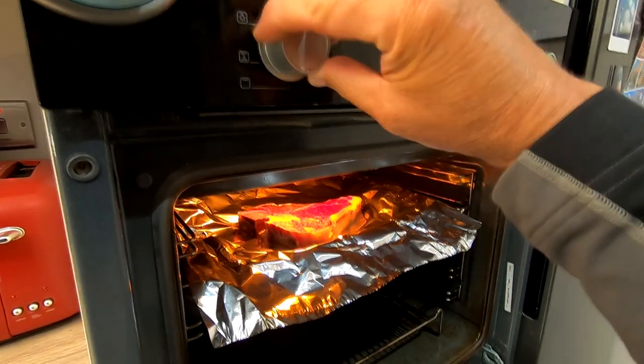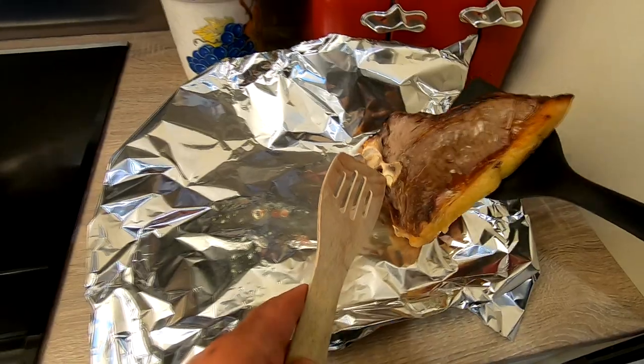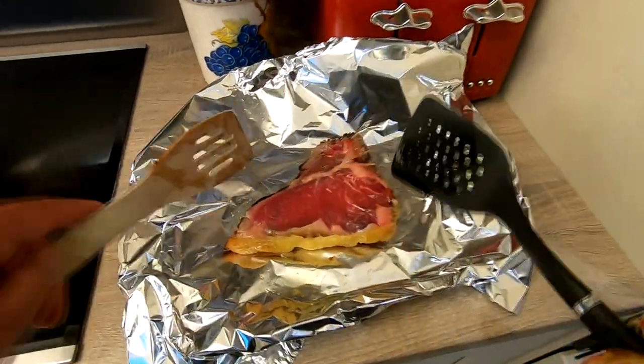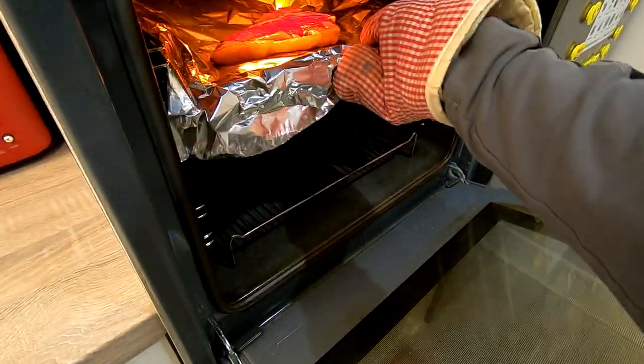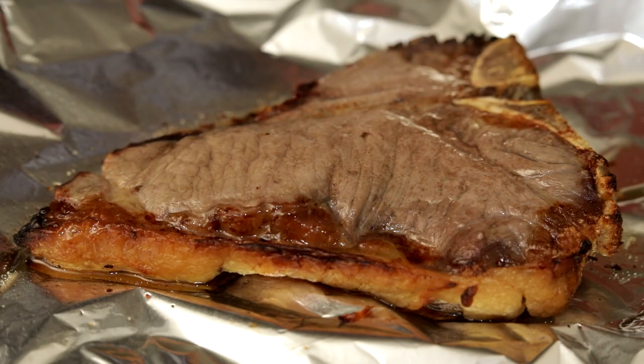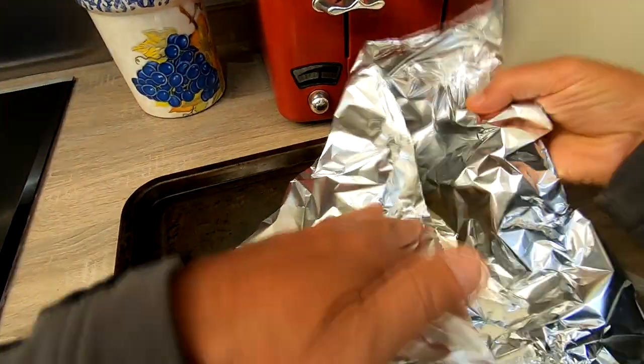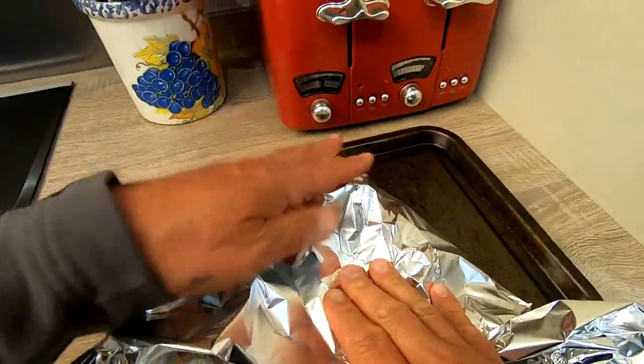Basically I would put it on a tray, put tin foil down on the tray, put the steak on top of the tin foil. I would put the tray under the griller and gently brown it on both sides. When it's gently browned, I seal the steak by closing the tin foil over the top of it, then turn the griller to oven.